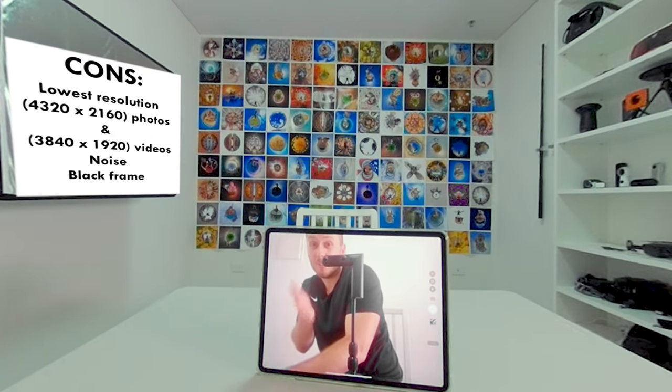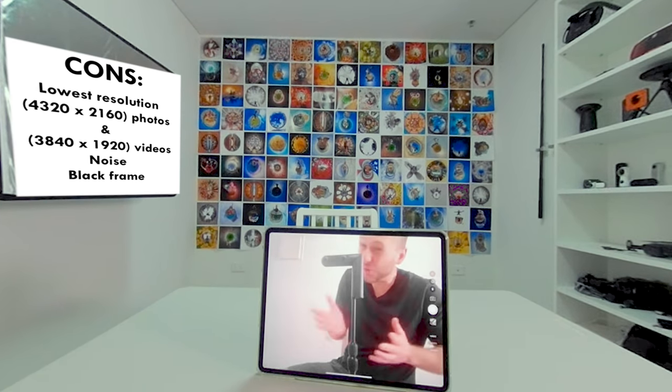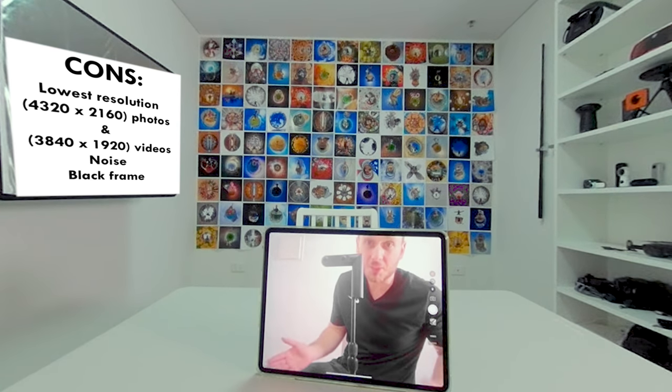This brings me to the flaws of the Qoocam, and the biggest one — you can't deny it — is resolution. It's significantly lower in resolution than the other two cameras. Who doesn't want higher resolution? If this was the only camera that offered 3D you probably wouldn't notice it as much, but because we have the other two that shoot 5.7K video and 18 megapixel photos, the resolution just ain't that great with the Qoocam. This factor alone puts the Qoocam in third place.